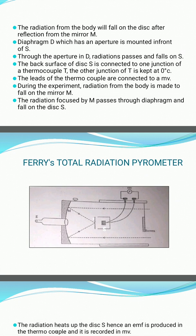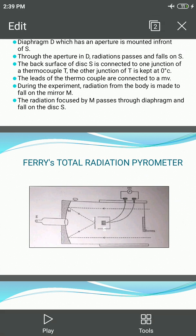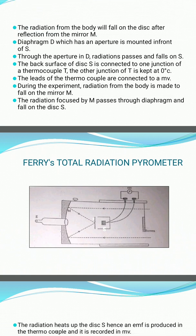The total radiation pyrometer consists of a concave mirror M, made up of copper and plated with nickel on its front surface. There is a small circular hole at the center of M. An eyepiece E is mounted into this hole to view the focus of the mirror.